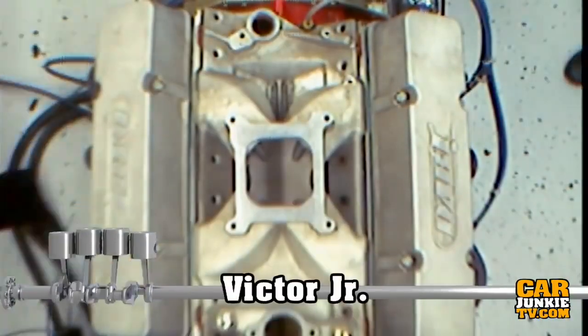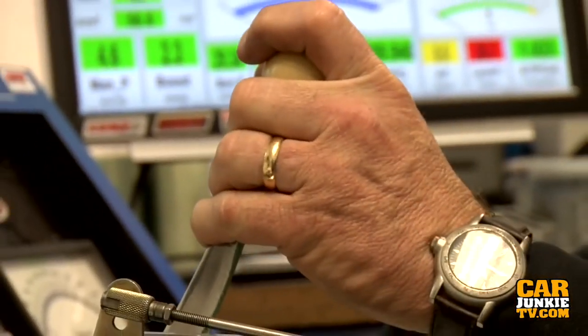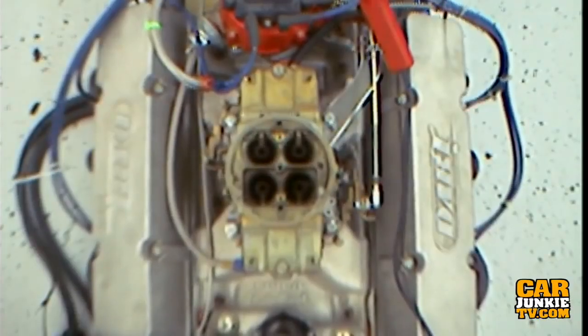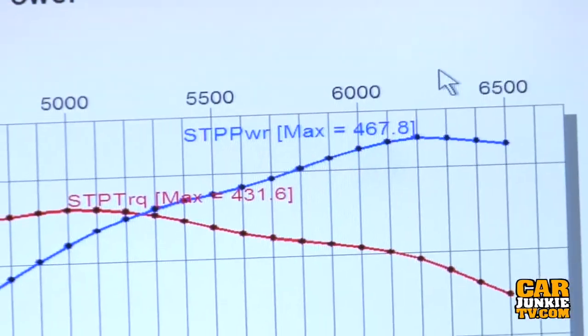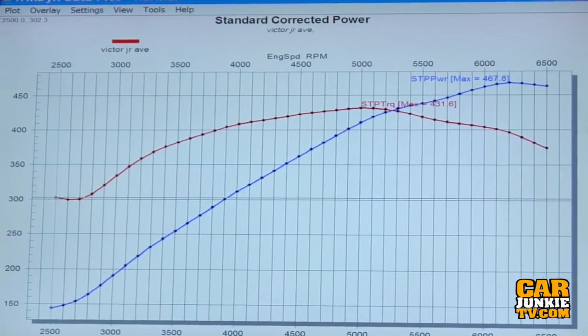First one on the dyno: the Victor Junior. We got the engine running consistently — Steve Brule tuned it up for us. We took three repeatable dyno runs in a row and averaged them together to remove anomalies. Ultimately we ended up with 467 horsepower at 6,300 RPM and 431 pound-feet of torque at 5,000 RPM. Now we're going to swap on the Performer RPM Air Gap.